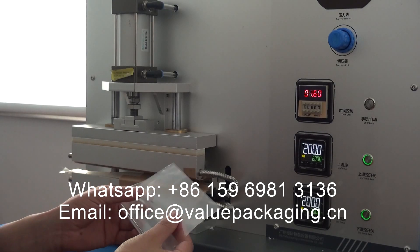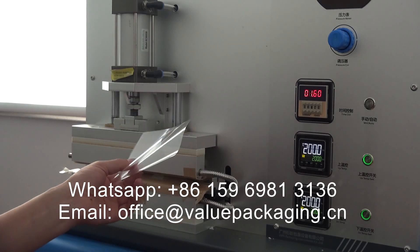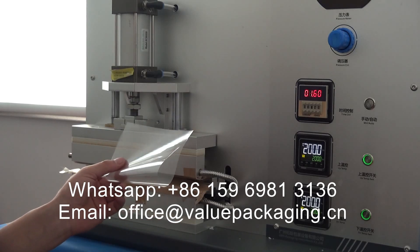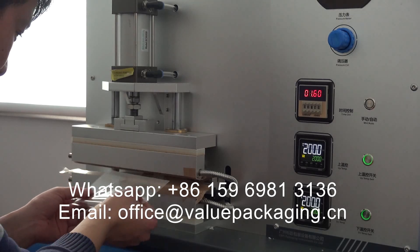Hello, this is the cellulose film 38 microns with the boot size curved heat sealable. And here we are going to test the sealing conditions for this film.